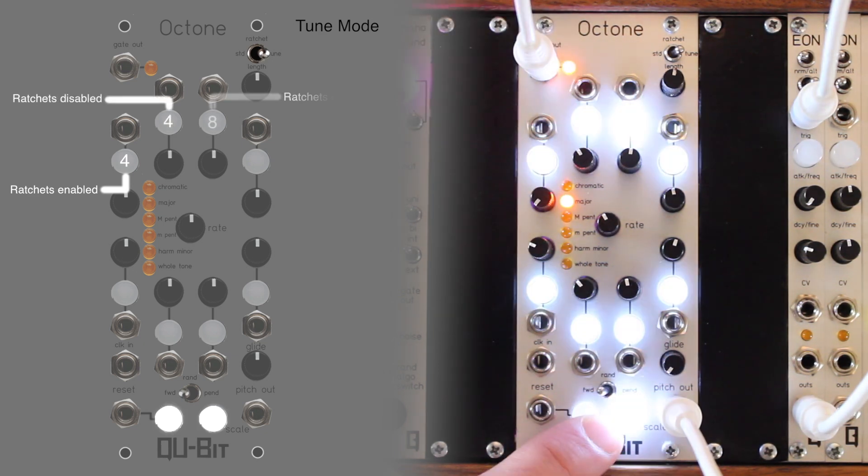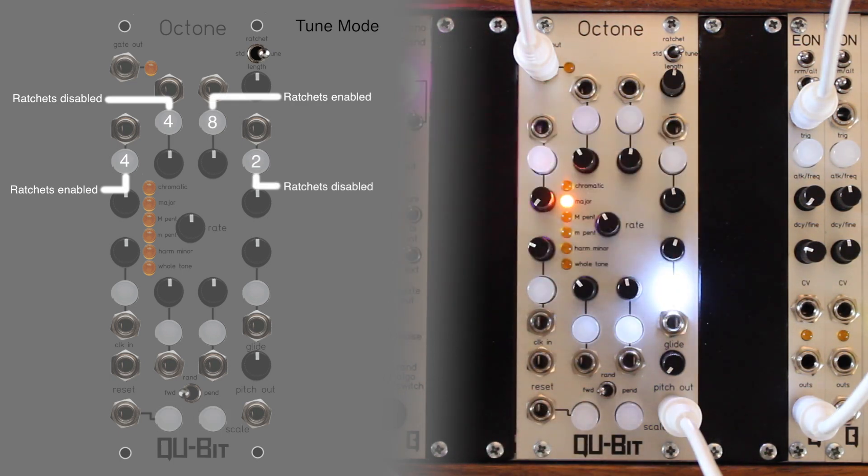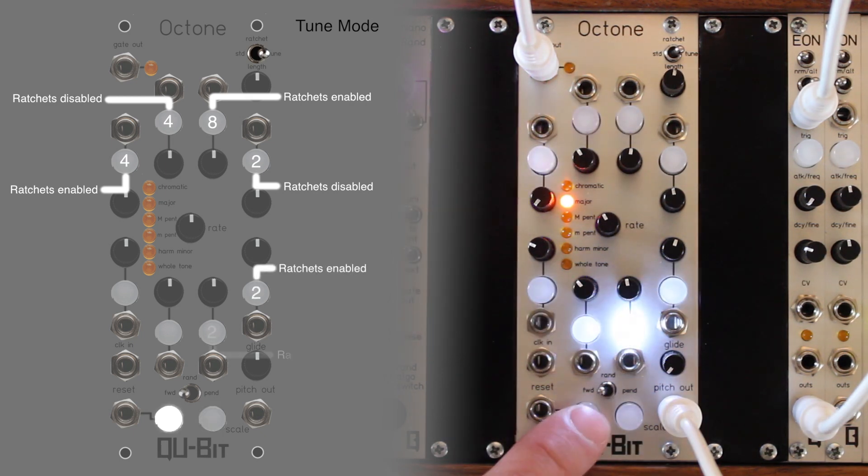If the scale selection button is illuminated, ratchets are enabled. If the scale selection button is unilluminated, ratchets are disabled.